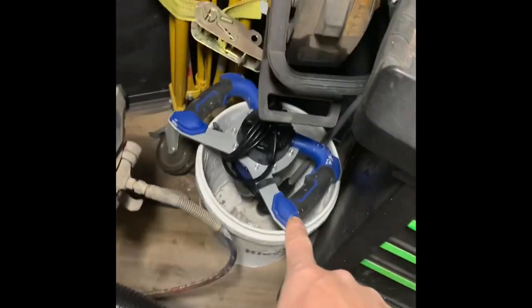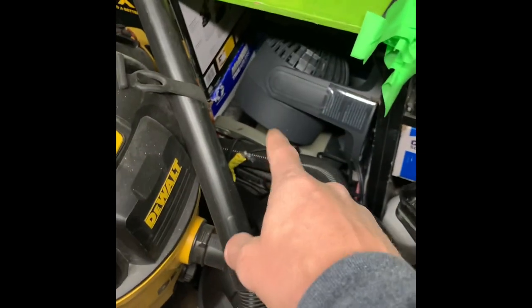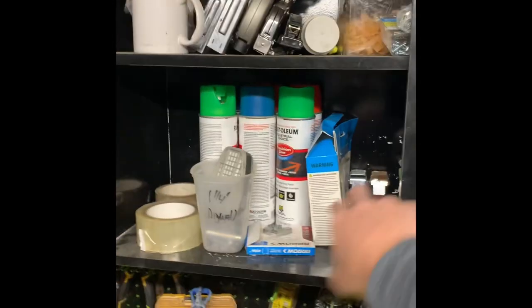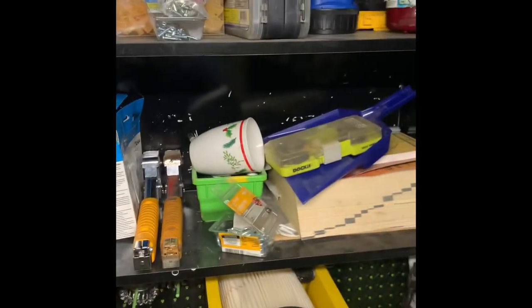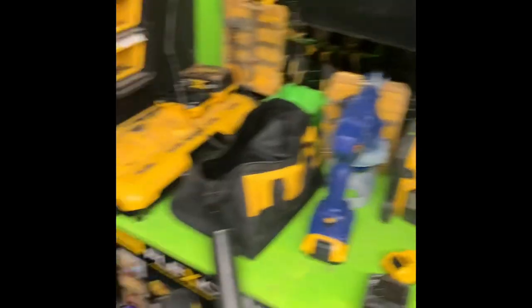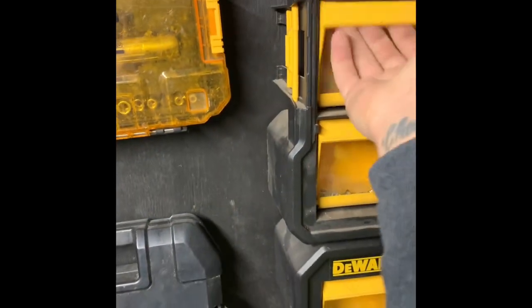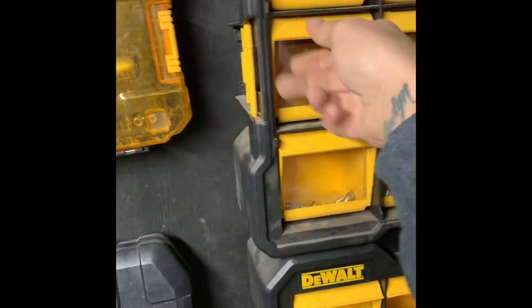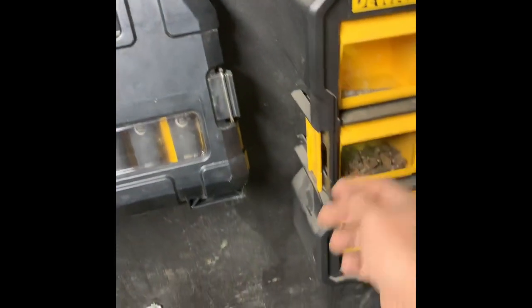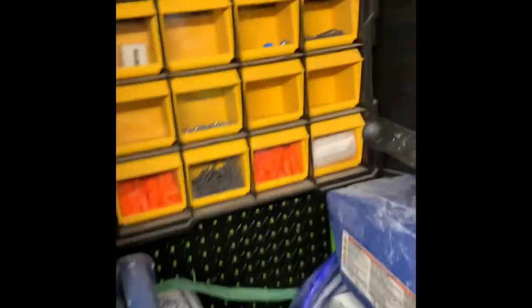Got our mud mixer — that one's Cobalt, so I need to get a DeWalt version. There's a wet tile saw, some dryer fans, staples. This area was originally going to be the office of the trailer but it just kept evolving. These mounted storage units have drawers that lock shut while driving — you hit the unlock button and they open up, close the lock and they stay shut on the highway.